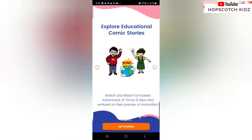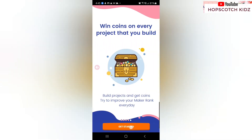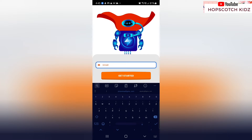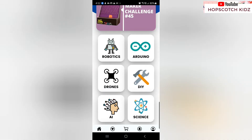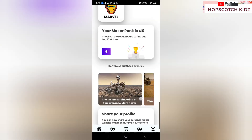You can also install the VidBlocks app from the Play Store. Just fill in your email ID and other details and create your unique password. Then you are good to go. On this app you can buy a lot of robotics kits.